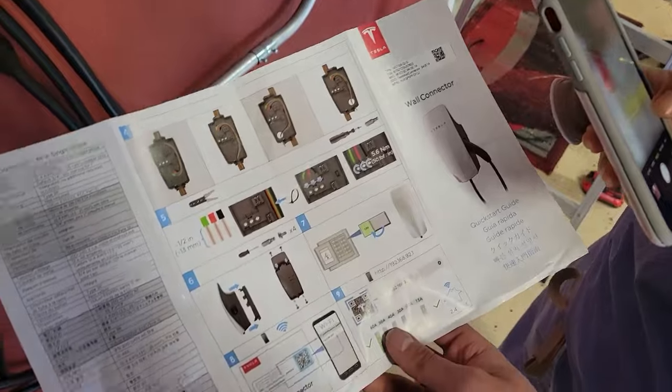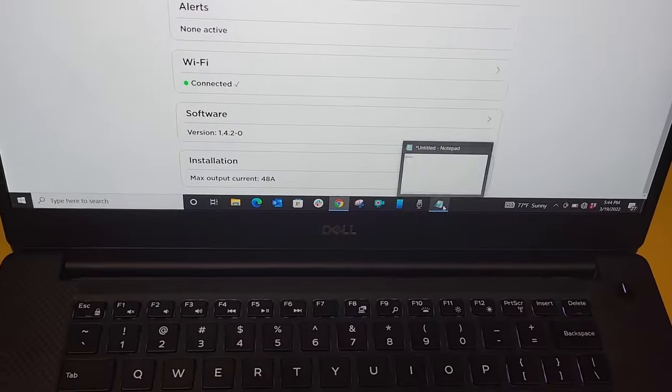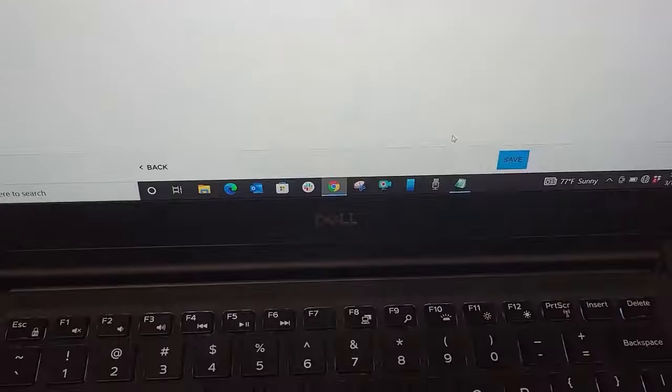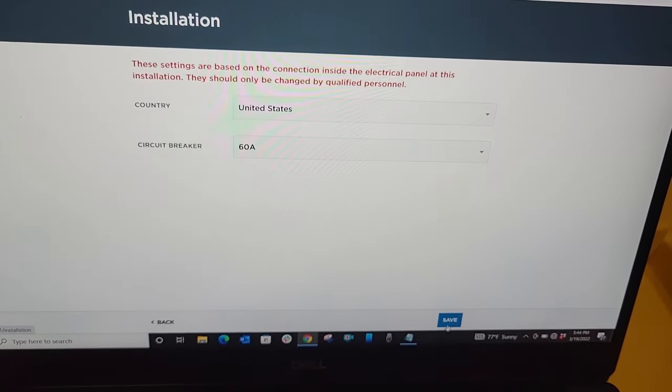Next, you have to configure the charger by connecting to it — this was the second hardest part for me. You only have about 30 seconds to connect to the charger; otherwise, it will time out and won't let you connect. I found it easier to use a laptop. If the charger times out, turn off the breaker and turn it back on and try again. It took me four tries to get it right. When you connect, make sure you select the correct breaker size.